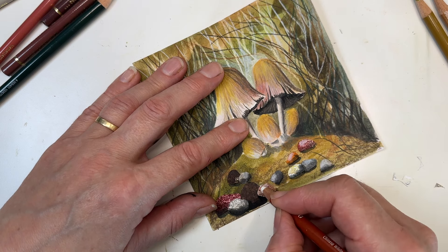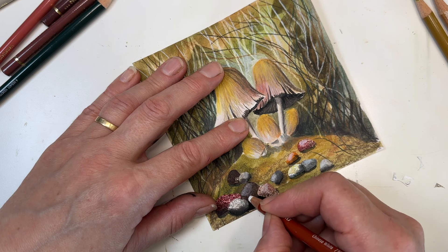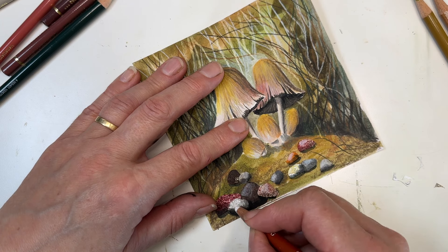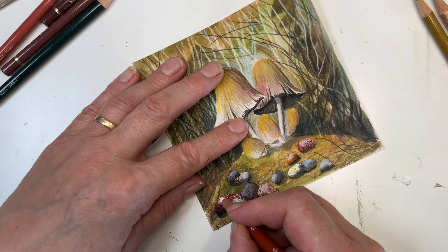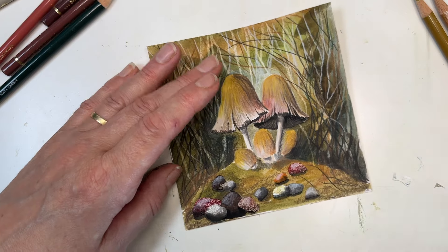I never just do the mid value and dark value without a light as well, so I'll put a little bit of highlight on some of the pebbles — not all of them will take it. Some of these pieces of paper have spray on them from when I made cards, which is why they look so motley and weird.